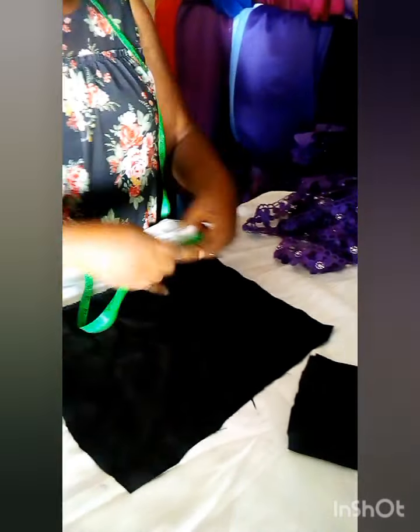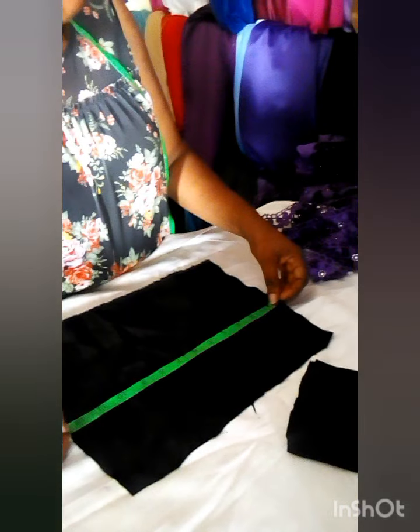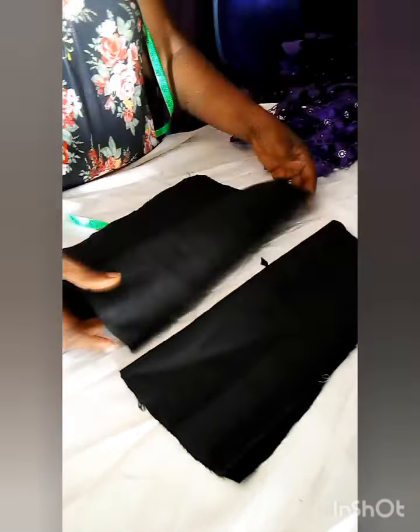The length of the sleeve — this is 12 by 10 — so I now fold it like this and I'm going to stitch it. The same thing I'm going to do with this one also, I will stitch this side like this. After stitching this side I will now turn it to the front.